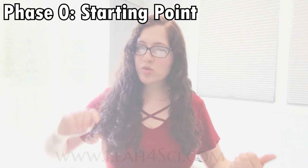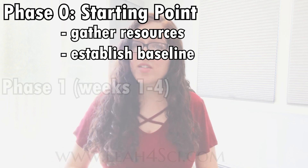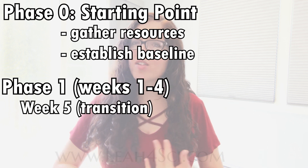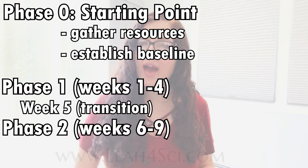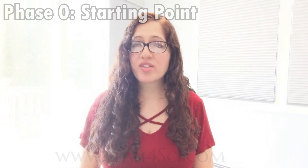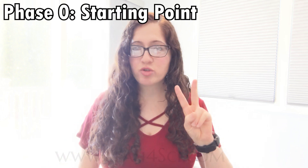Our study plan will look as follows: Week zero is your starting point — that's when you get your resources together and take your baseline. Phase one will be weeks one through four. We'll use week five as a transition week to make sure you're ready to continue. Weeks six through nine will be phase two, and weeks ten to thirteen will cover phase three.